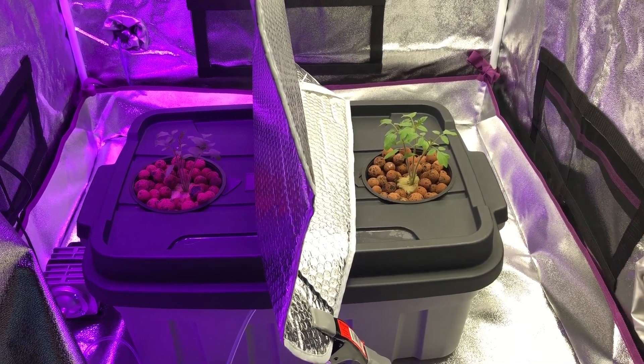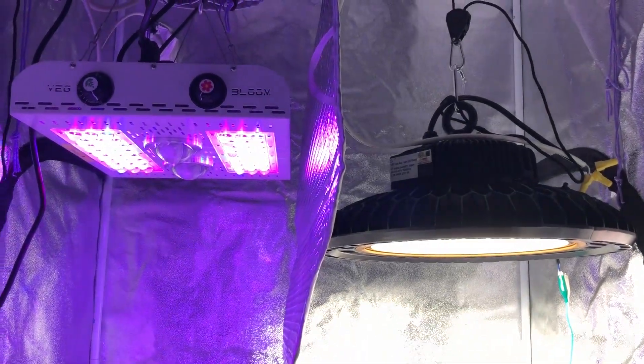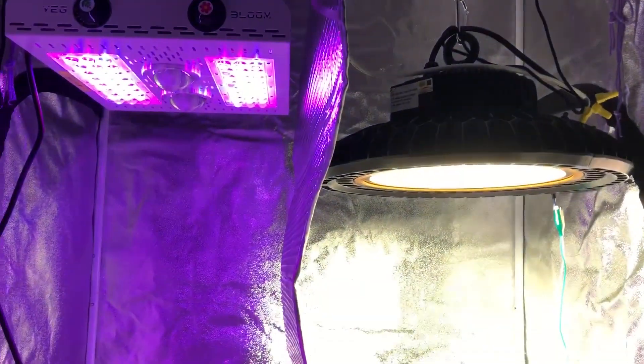Welcome to episode 6 of the Max Bloom versus the High Bay LED grow test. I'm going to talk about a couple things in this video: a little bit on the lights, a little bit on the plant growth and roots, and also the ventilation.